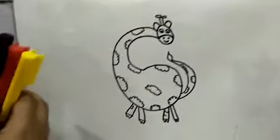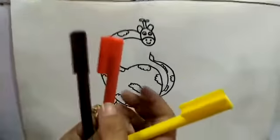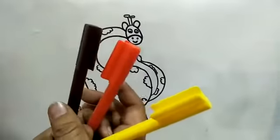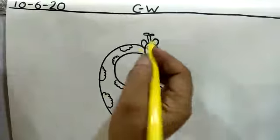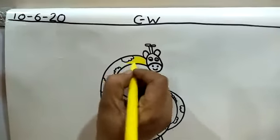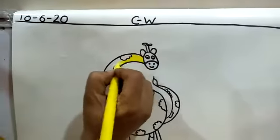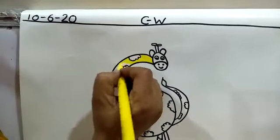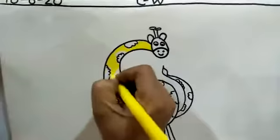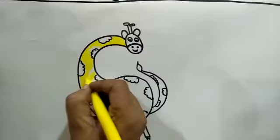Now it's time to color. We use three colors: yellow, orange and brown. For its back, we use yellow color. Kids, you have to color with pencil or crayons. Don't use sketch pens. Fill the color in the same direction.